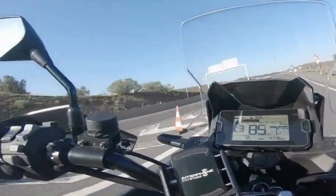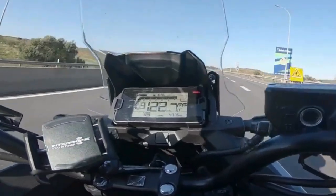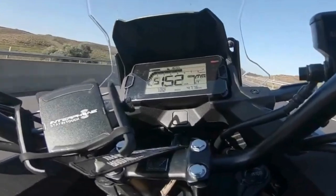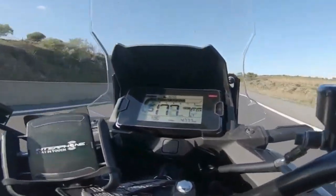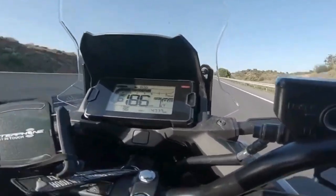After installation, the improvement is immediate. The bike accelerates with vigor, showing a clear difference in performance. This chip tuning not only enhanced my vehicle, but also made riding more enjoyable and thrilling. I highly recommend it to those looking to get the most out of their motorcycle or scooter without compromising on safety or reliability.